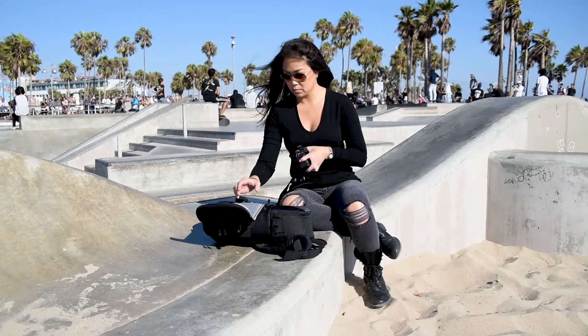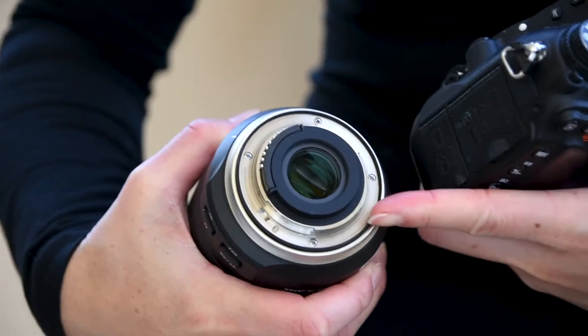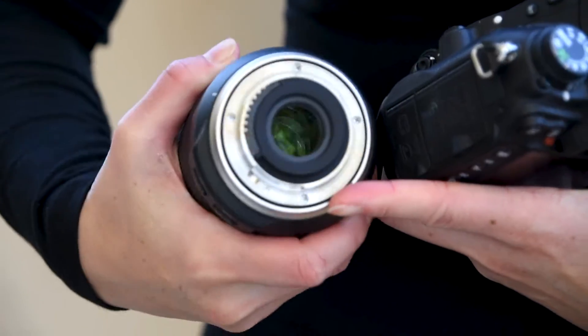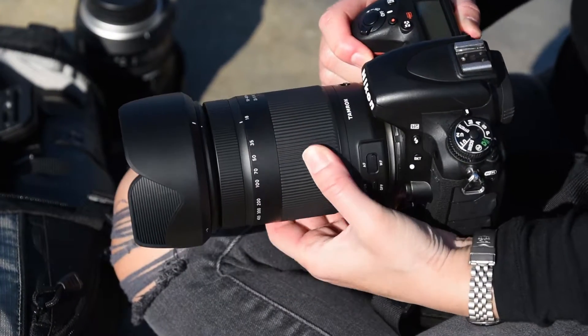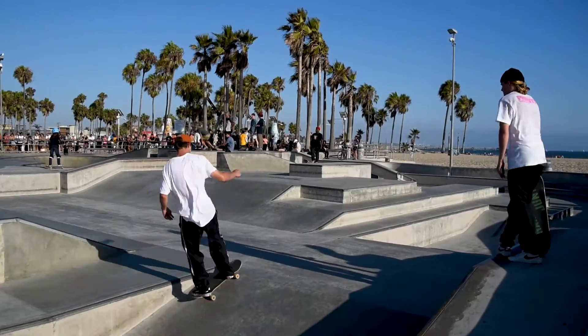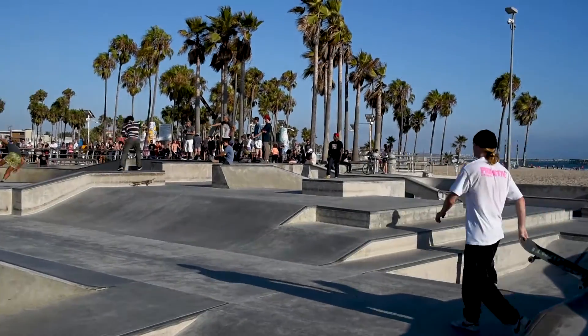Pretty windy today in Venice Beach. Good thing the new 18 to 400 is equipped with a rubber seal to prevent moisture and dust from entering. Recently I got a glimpse into the world of professional skateboarding while helping my friends shoot.